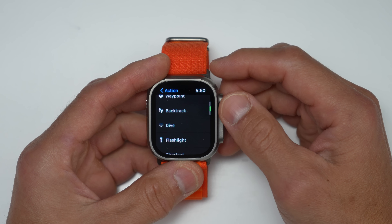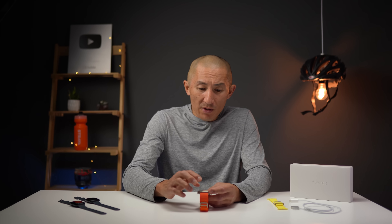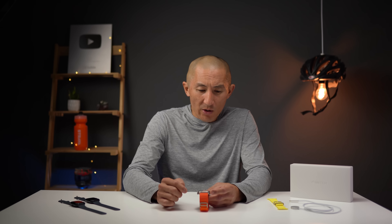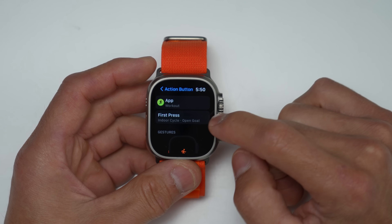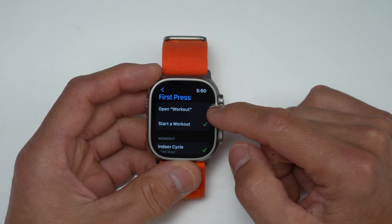With the workout feature, you choose the app. The reason they have 'app' listed here is that third-party developers will be able to leverage the action button — I'll be excited to see what they do with it. Right now it's just the native workout app. On the first press, you can choose to either open a workout or start one immediately, and then choose between walking, running, and cycling workouts. I'd love the ability to choose any workout possible.